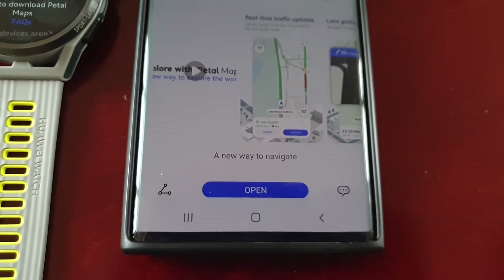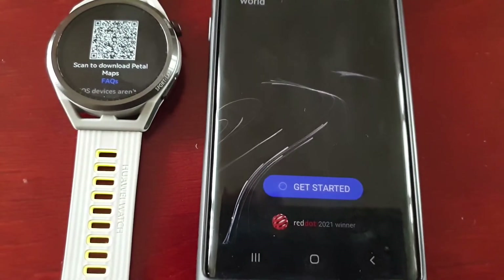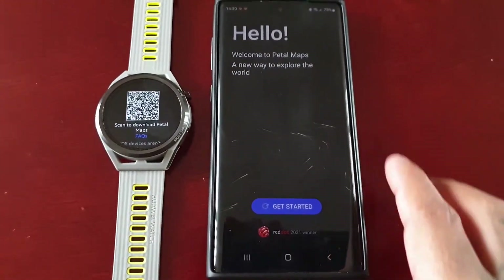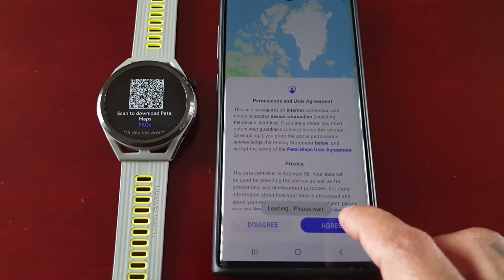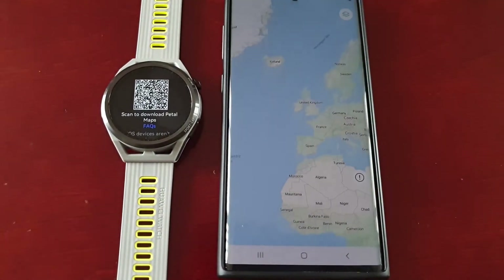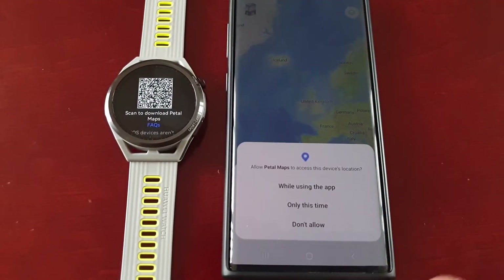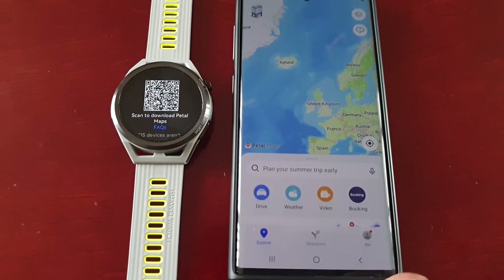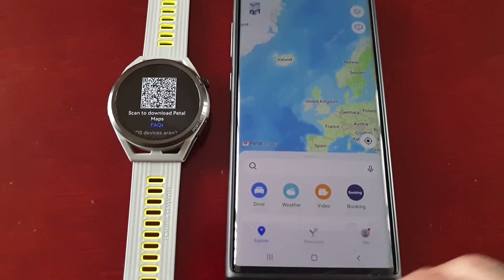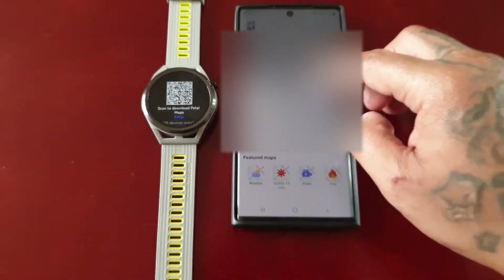So it took a while to install. Go ahead and hit Open, then select Get Started. Hit Agree, then Agree again for while using the app, and then select Satellite.